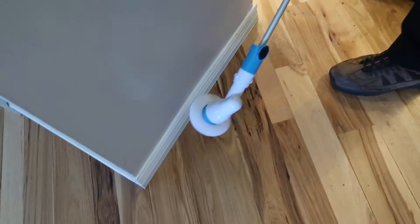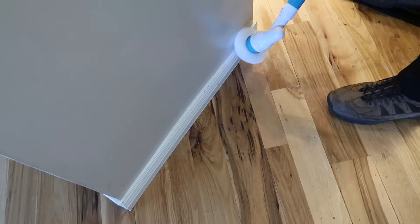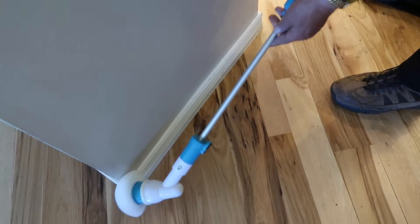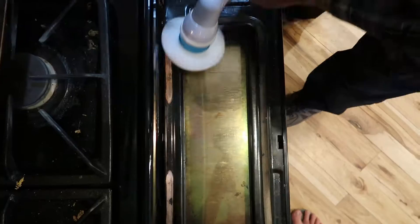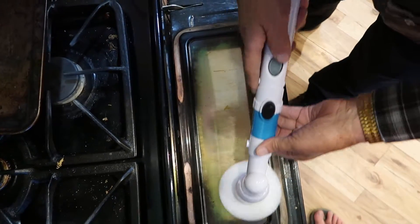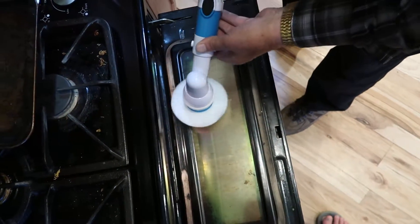The way the Hover Brush gets these things clean is it spins at a whopping 7000 RPMs. Watch the Hover Brush go as it cleans those floorboards — you can't even see any dust anymore, so clean. Watch as it cleans the caked on food stains on this glass.